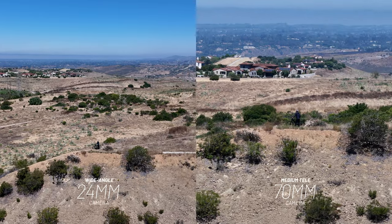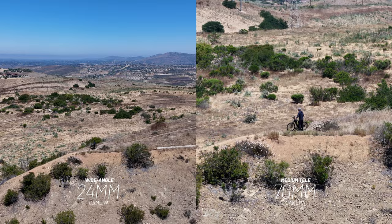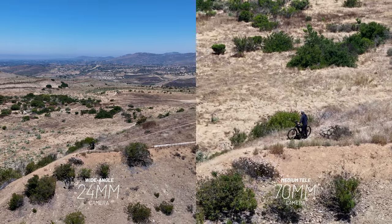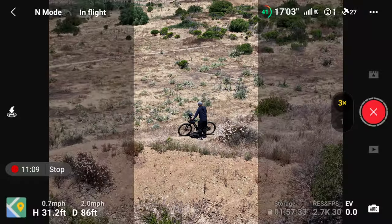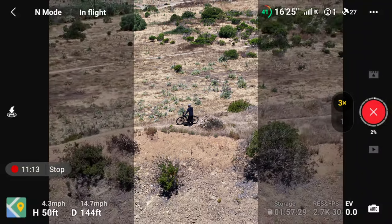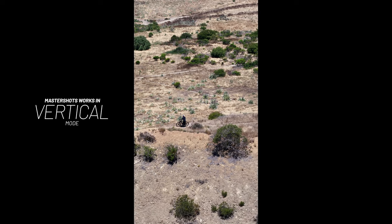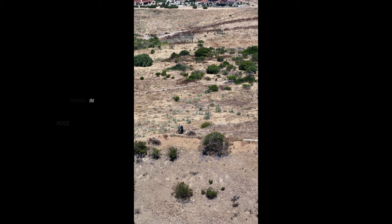And there it is guys — Master Shots with the Air 3. You can do it with both cameras, the 24 and the 70. Some of those shots are very dynamic. The background compression looks so nice when you're pulling back and tilting up at the same time — those nice reveal shots. Master Shots is a really good feature to use if you just want a bunch of automated movements done for you, and it'll compile everything into its own clip.